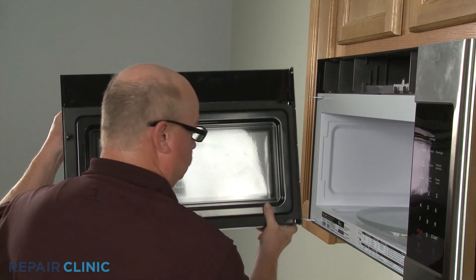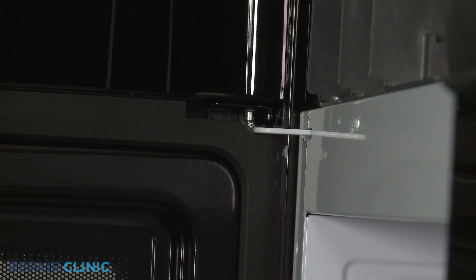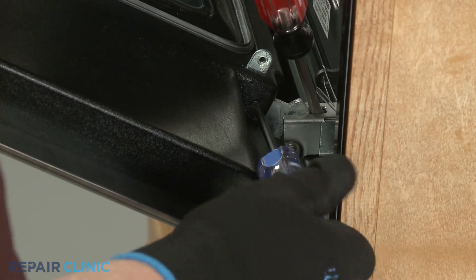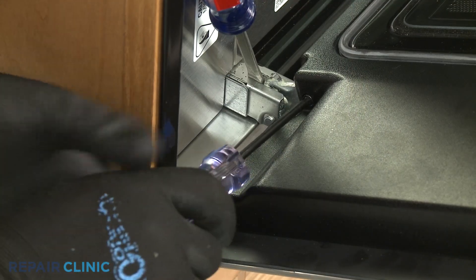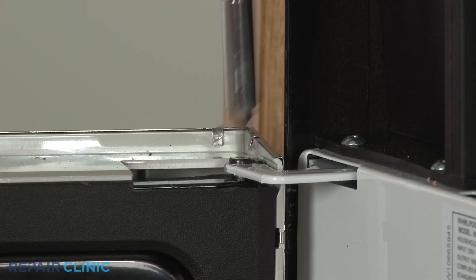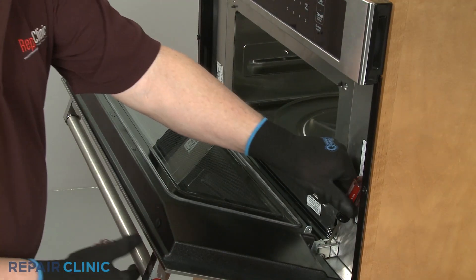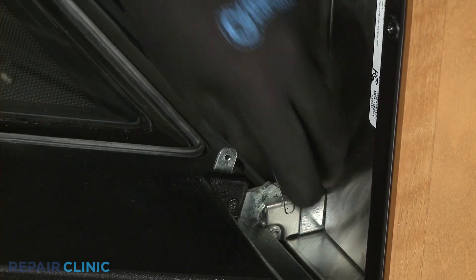Re-install the door by aligning it on the hinges. If required, thread and tighten the screws to secure the door to the hinges or re-thread the mounting pin. If necessary, remove the screwdrivers holding the hinges open as well as the paper clip from the sliding arm.